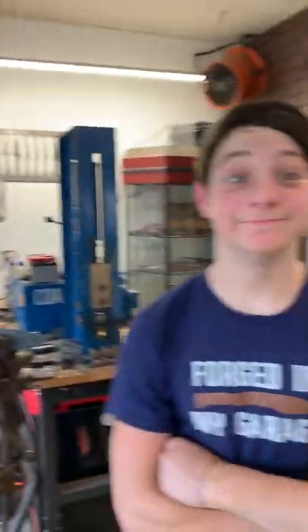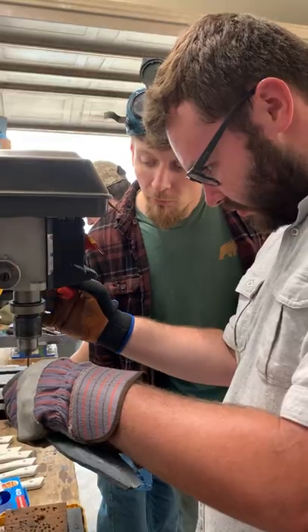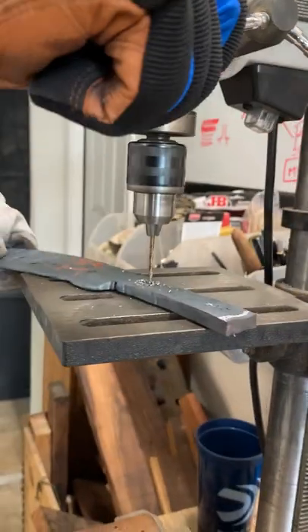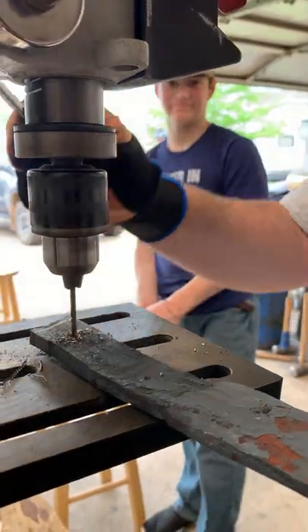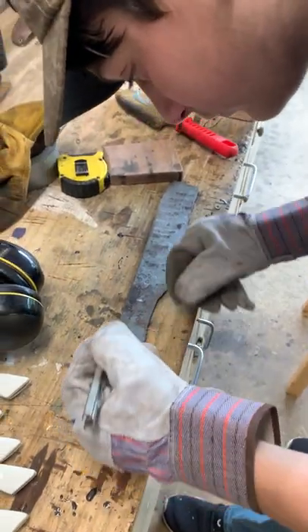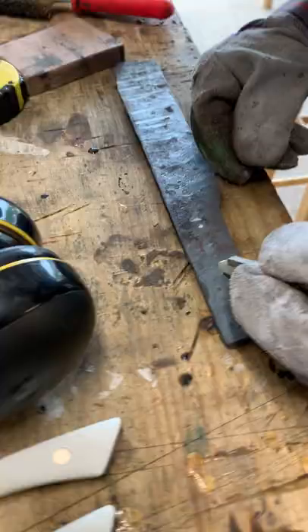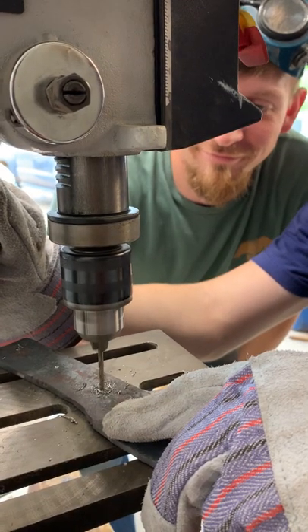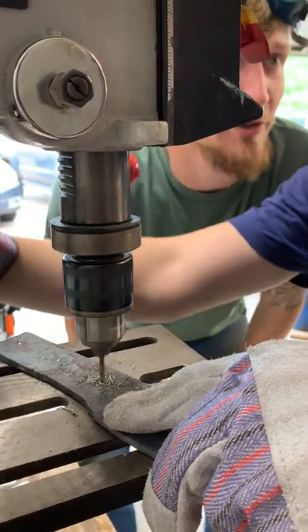Are you guys nervous about the handles? The handle, not so much — everything before and after. I'm not pressing hard at all, that's why it's going so slow.